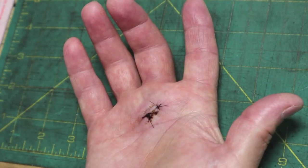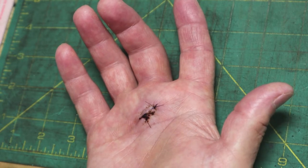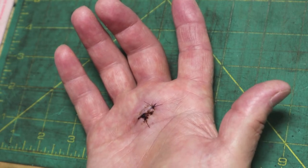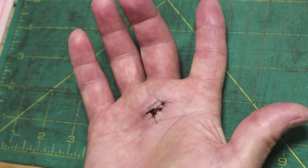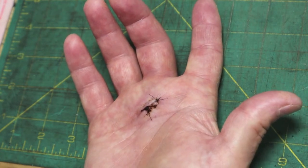Ten days ago, I had my middle trigger finger release surgery performed, and it's just going to be a short video on range of motion, or in my case, lack of it, at the 10-day mark. You've heard the old saying, your mileage may vary. I find that never to be more true than when it comes to surgeries.